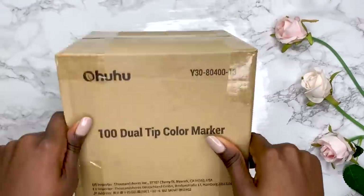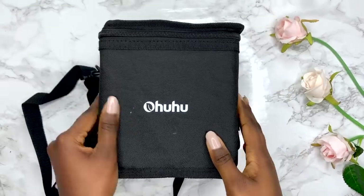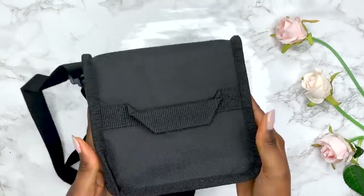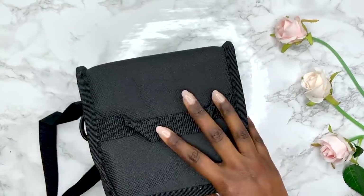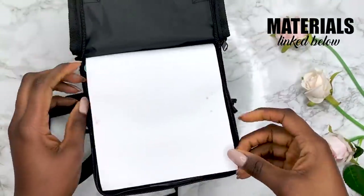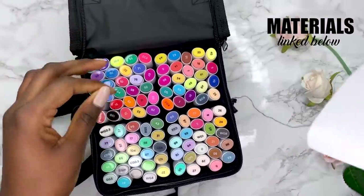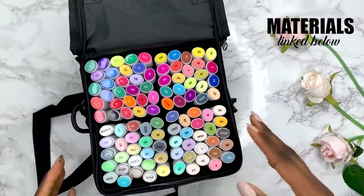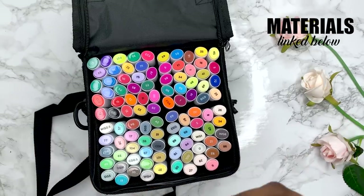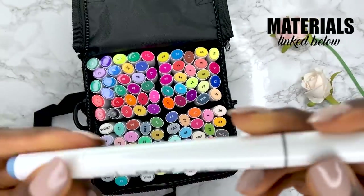Okay, so these are the markers. This is the box they came in - it comes in this bag. What? Ew, why is it stained? Like, that ain't it. But anyway, where's the colour range? Like, what the hell is this? These markers are so skinny - that's why it's so cheap, it's so small.